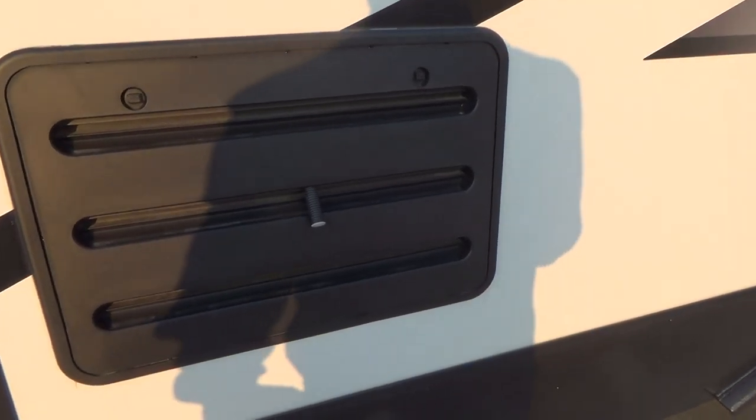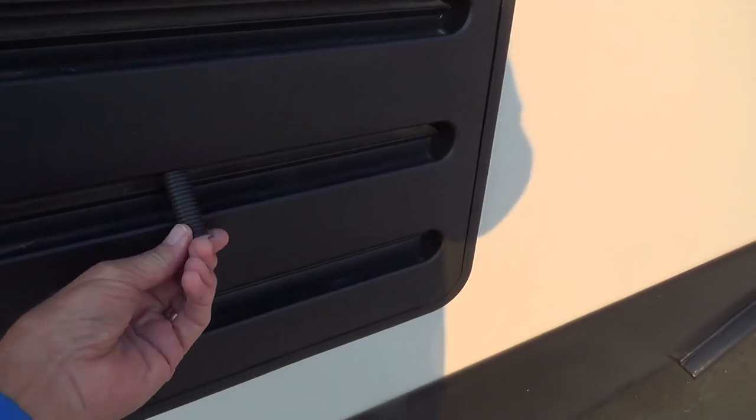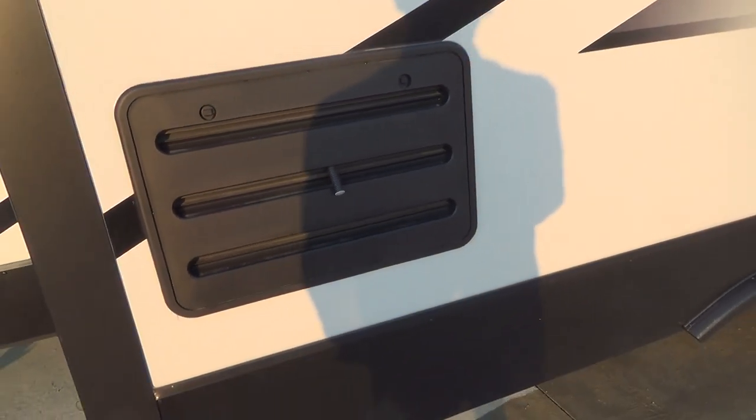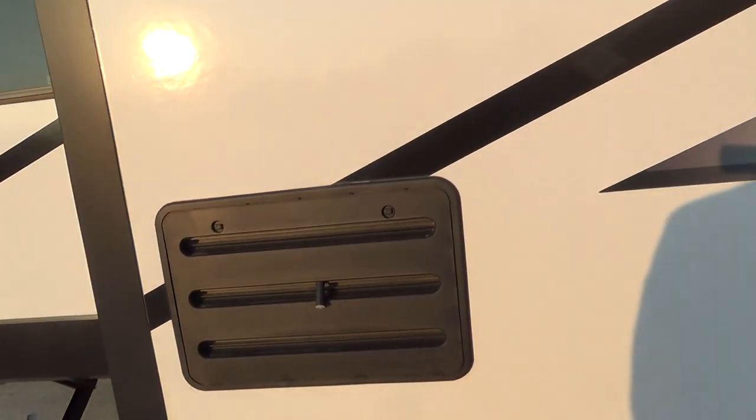This is the back of your refrigerator. This is the condensation hose — you want to make sure that it stays out and the cap stays on. There's really nothing to see back there; it's for the techs to work on.